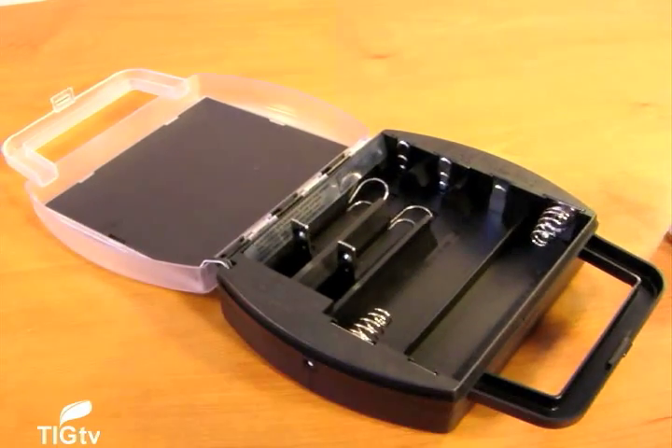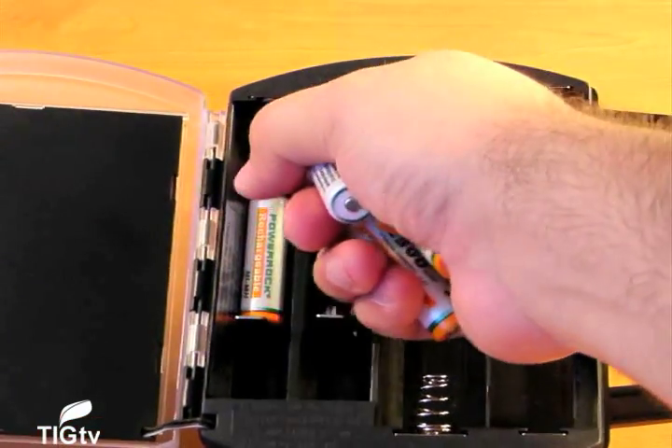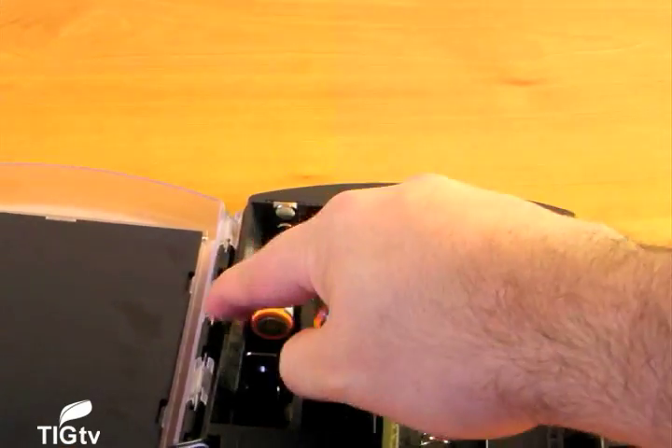However, it is an excellent way to show your friends and family that all the details do count. We found this to also be a good value since it saves electricity and includes rechargeable batteries in the package. The package includes eight AA-sized batteries.